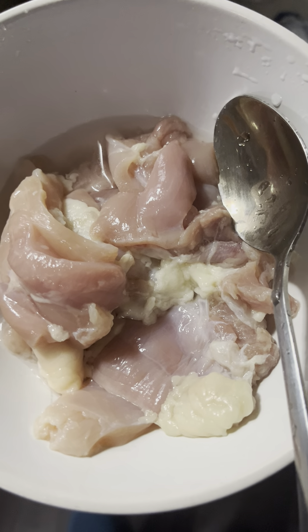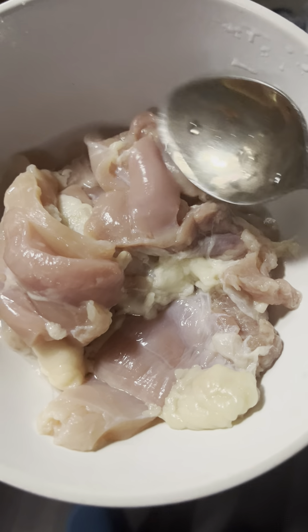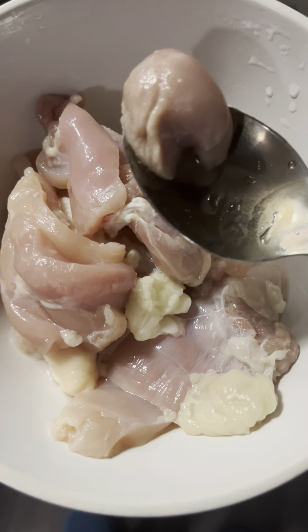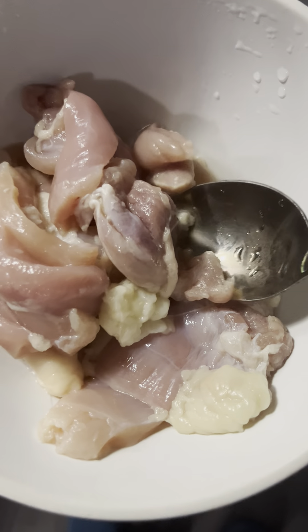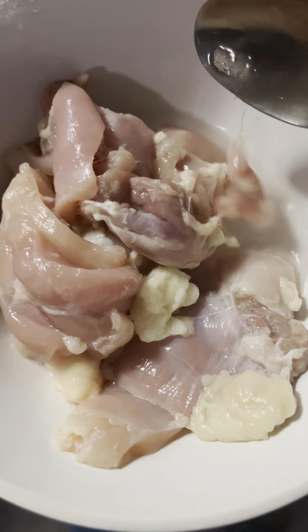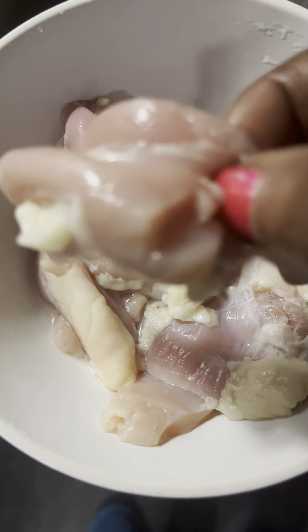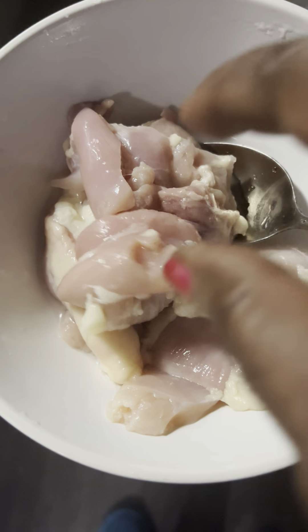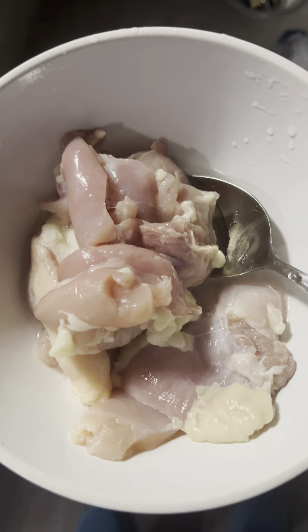I am making some sesame chicken. See, this was two pieces of chicken breast. I cut them in pieces.